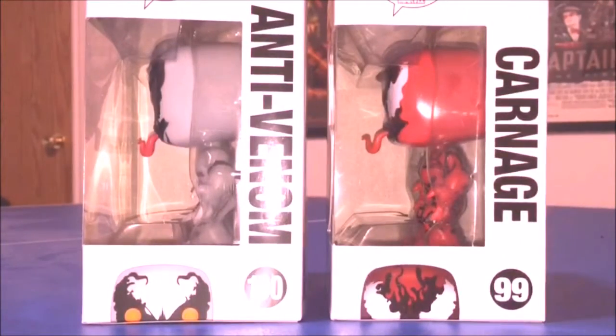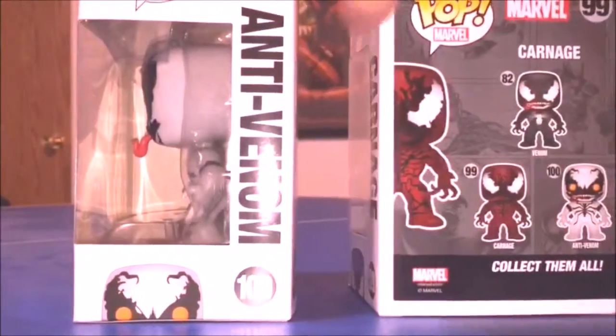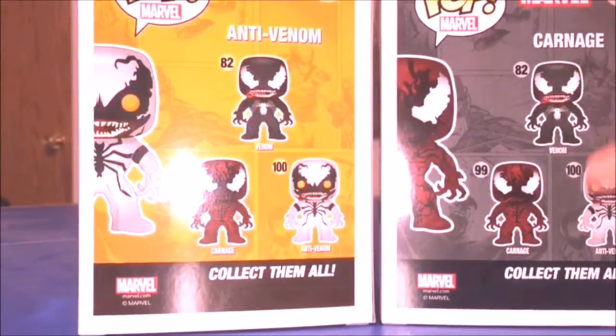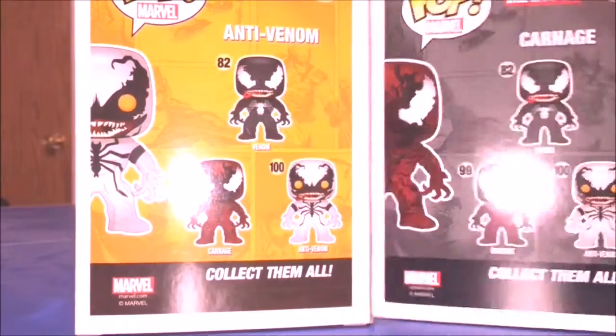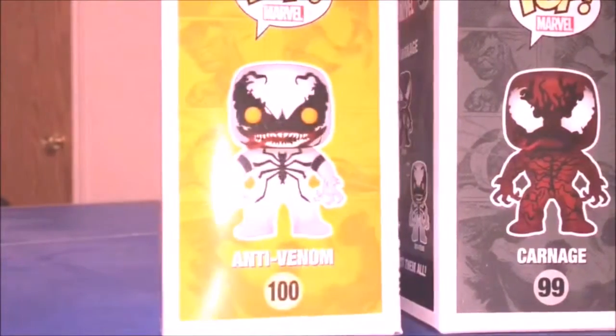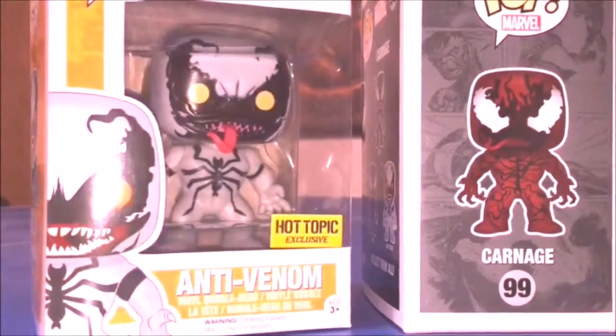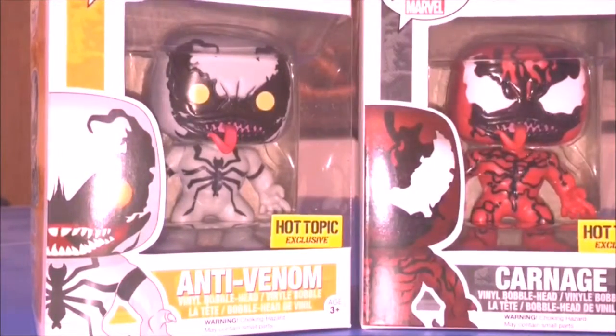Let's show you the boxes real quick. You can see Anti-Venom and Carnage on the side, and then there are three shown together — Venom, Carnage, and Anti-Venom. All of these are exclusives: Venom is the Walgreens exclusive and these two pops are Hot Topic exclusives. Pretty cool box side art like all pops have.